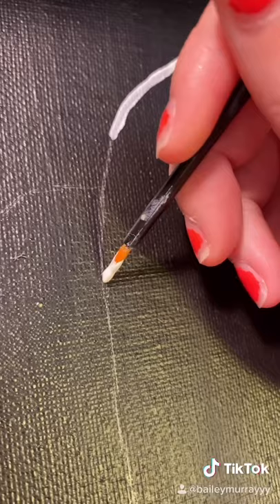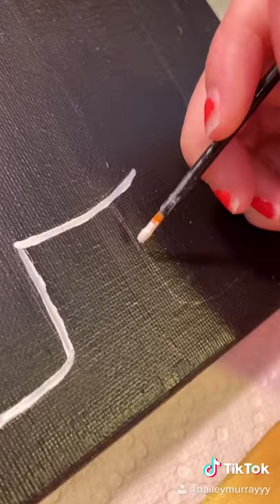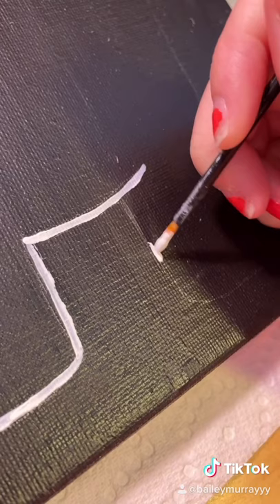And of course, it is a character from Among Us. So I outlined the character in white paint, and it was actually pretty easy to sketch out because it's literally like a blob with legs.